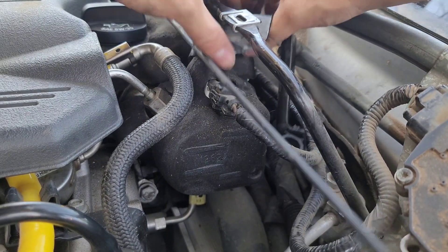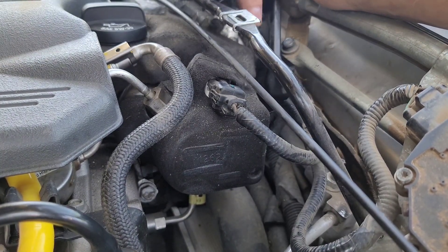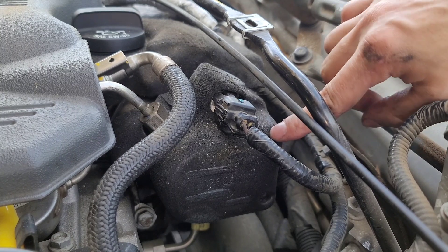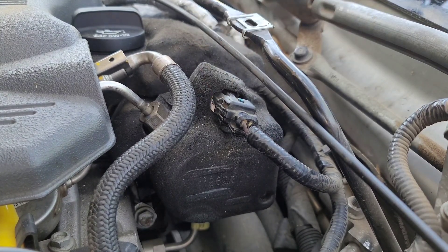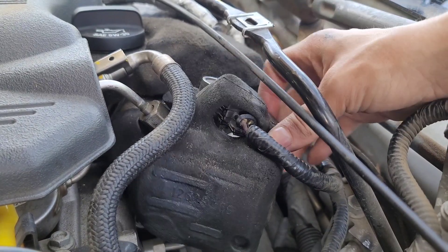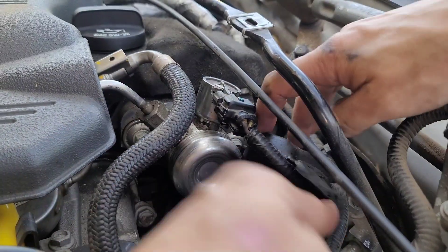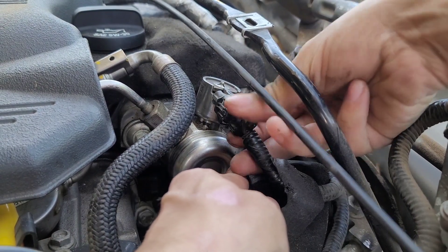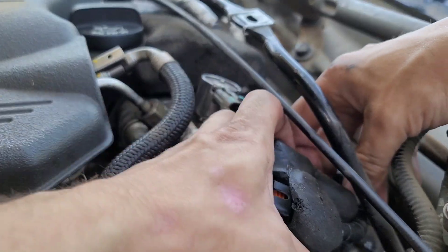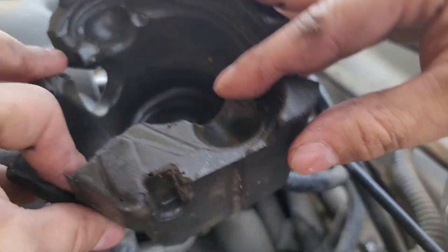You may want to remove the top bracket here as well. To remove the insulator and connector, slide the insulator off to the side so you can access the connector more easily. There's a little tab on the bottom — press it down until you hear a click, then pull the connector out. Once that's done, slide the insulator out and it's free.